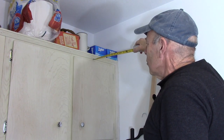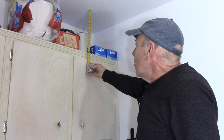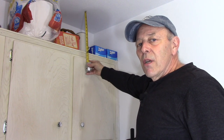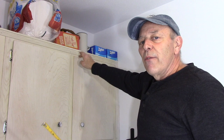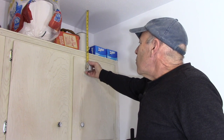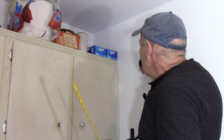We're going to grab our stud detector and see where the stud is in the wall. Before we put the rod up, we want to make sure we clear the doors. The door is about 14 inches from the ceiling to the top of the door. Since the pole is about a two-inch diameter, we're going to come down about 12 inches so we have enough height to clear the closet door when it's open.